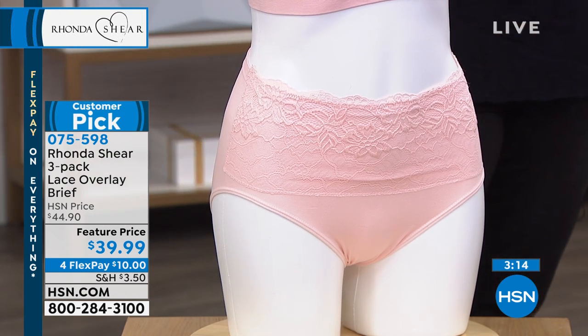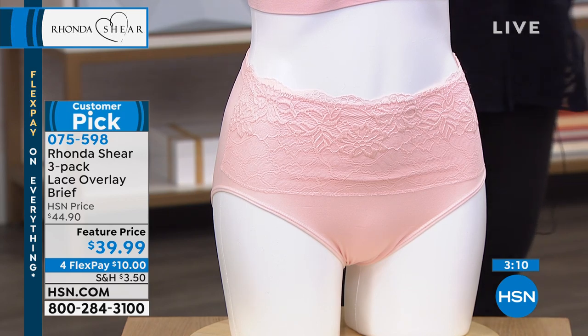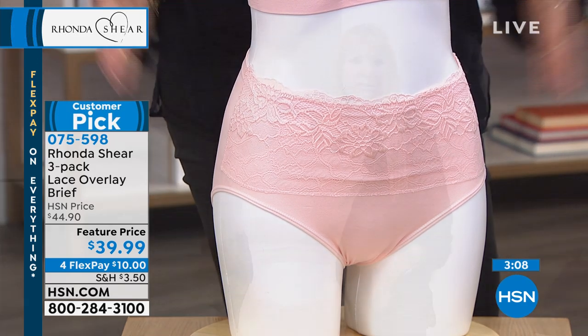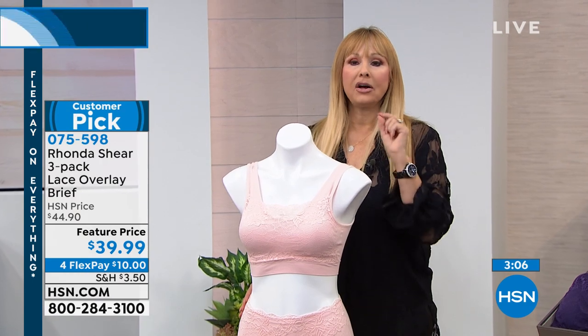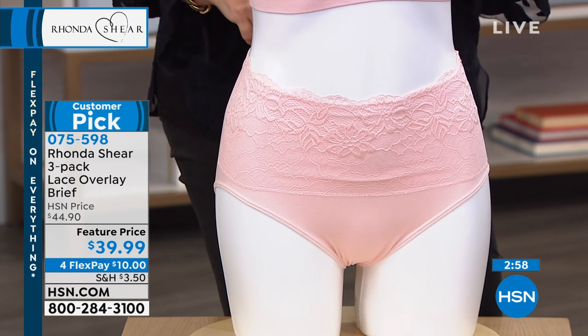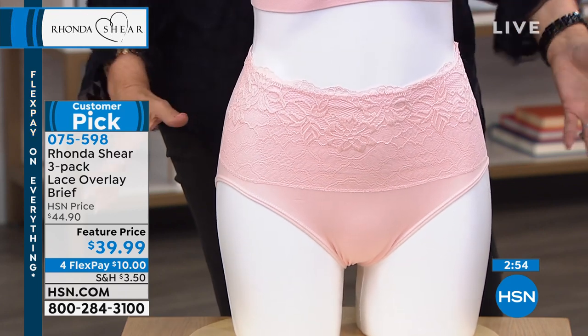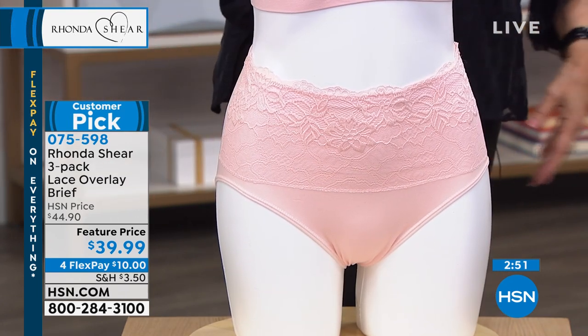It's a brief now. You and I talk about how we like the longer line under our dresses, even though you've got such thin legs. I can't stand my legs touching in the summer. But the briefs — I wear slacks more than I wear dresses now. Under every slack that I own, every jean that I own, these panties — all my briefs that are coming up — is what I wear under. I love them. They don't move. They stay in place.